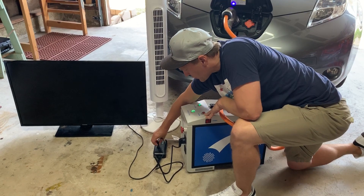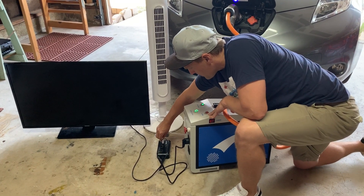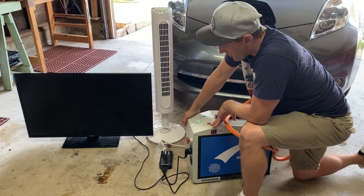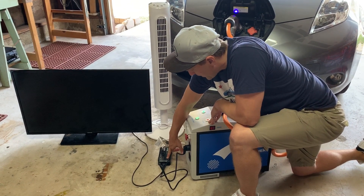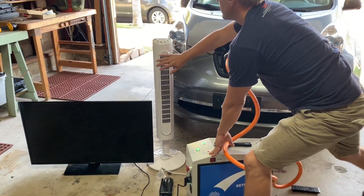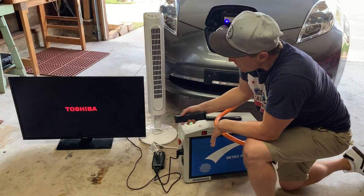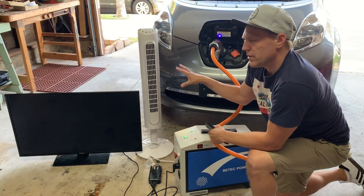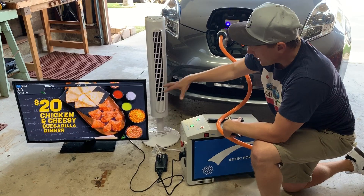I'll just plug in a couple simple household appliances here — a fan and a TV. Once this green indicator light is on, this converter will be able to power both of those devices. I'll turn on the fan and then quickly turn on the TV. Between these two devices, they're going to pull about 200 watts, so not a lot of power being drawn here.